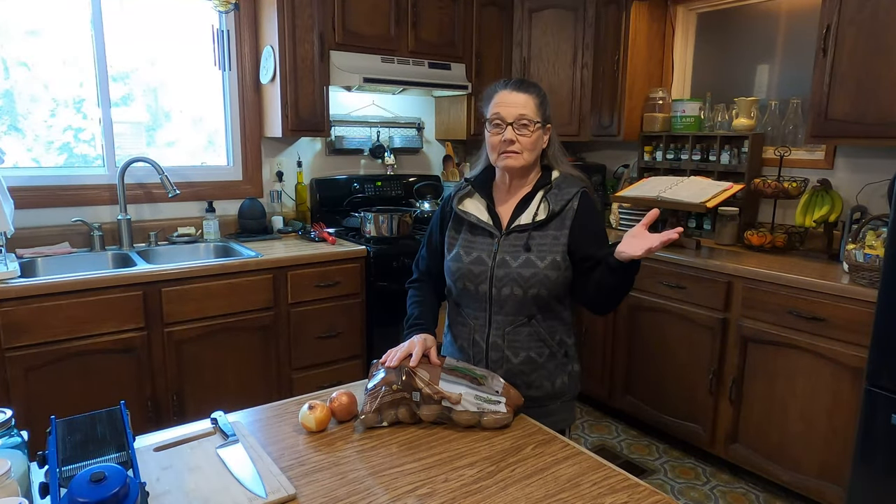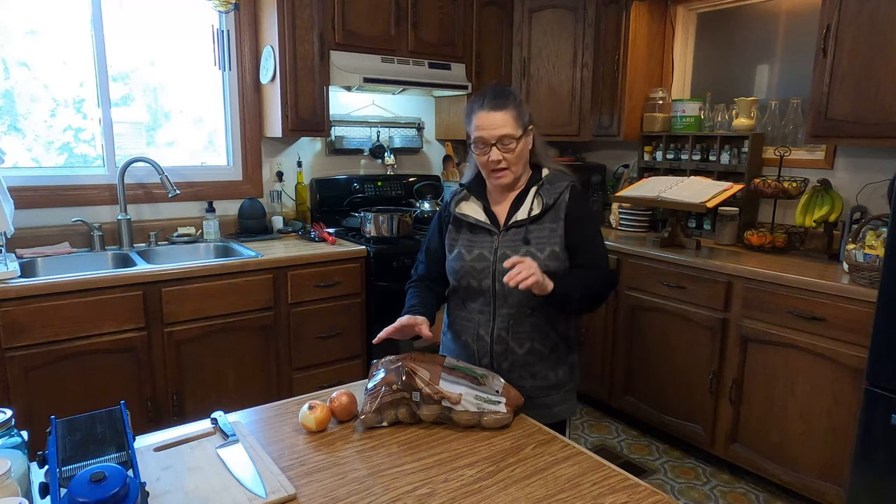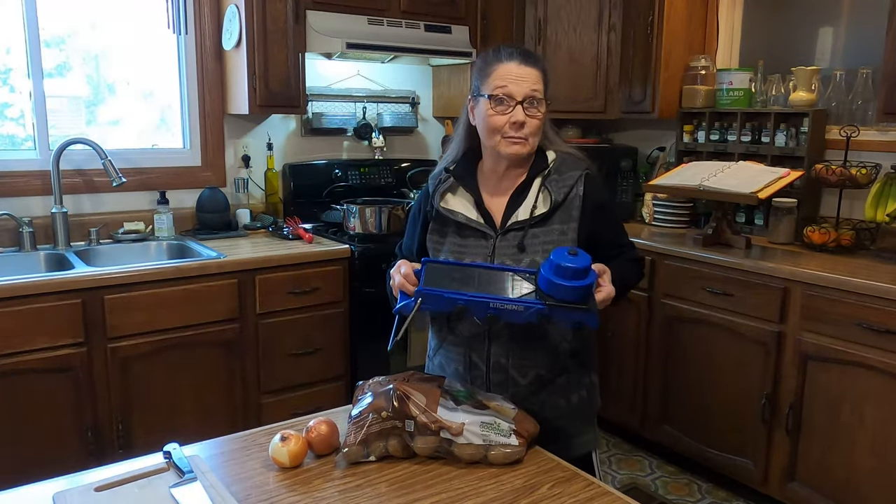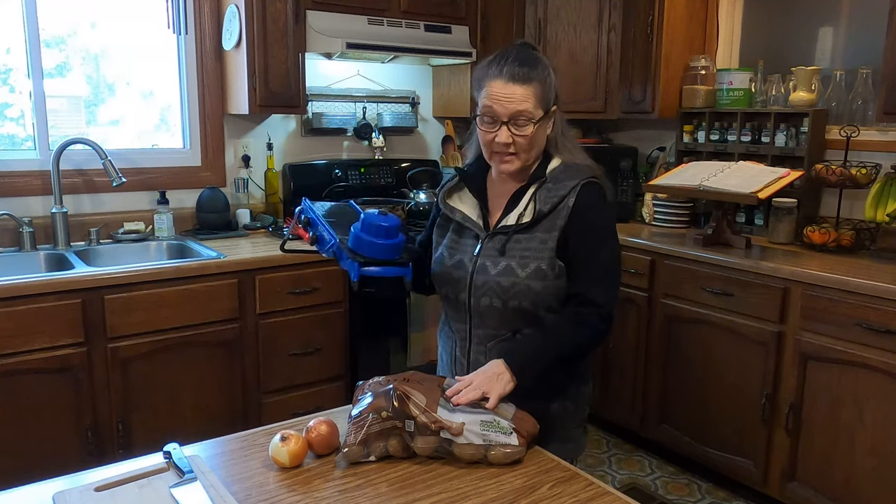If you're not quite sure what 'skelp' means, it means thinly sliced. And so that's why I'm going to be using my handy dandy mandolin here so that I can slice all of these up.